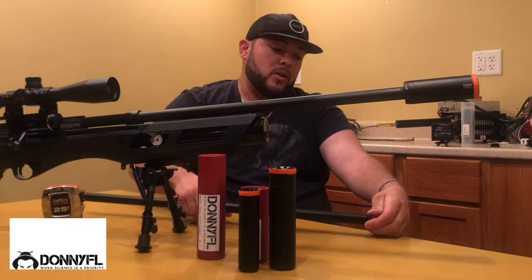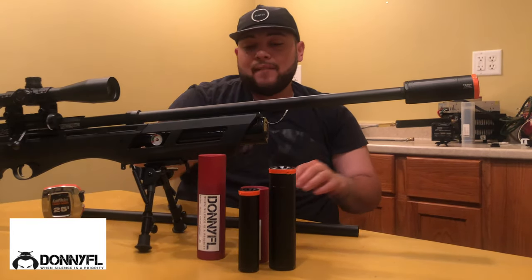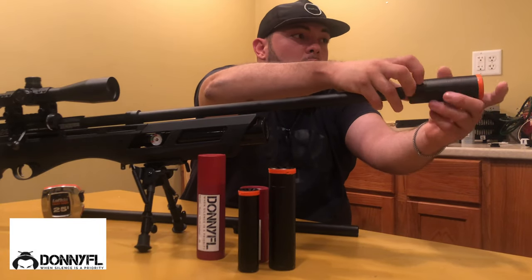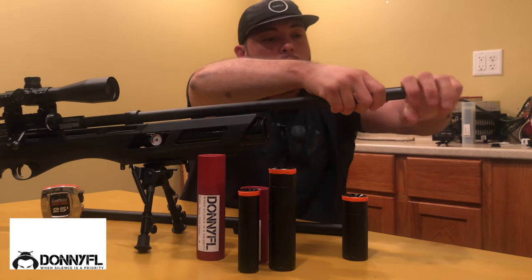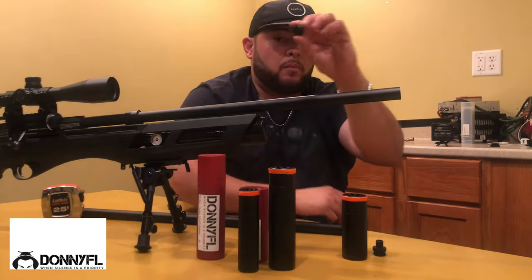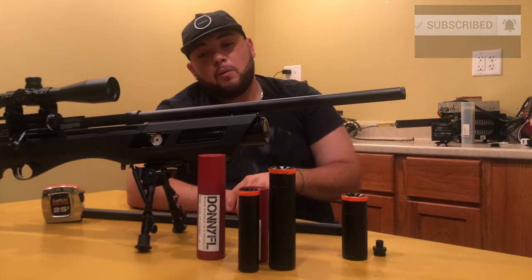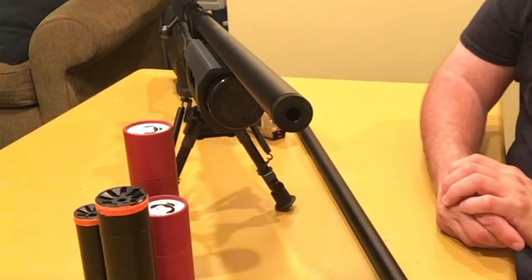Another thing — this is the original end cap on the rifle. If you don't want any kind of suppressor because you don't really need it, just remove the end cap, throw on the original one, and you're ready to go. Now you have a shorter shroud, your barrel ends up around here, and it feels pretty good.